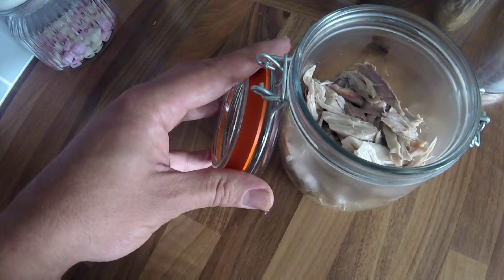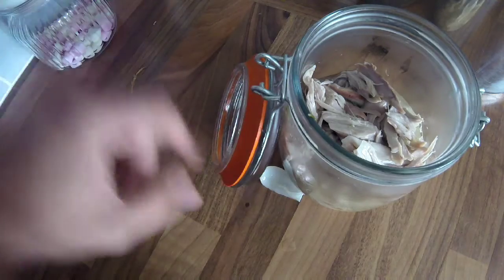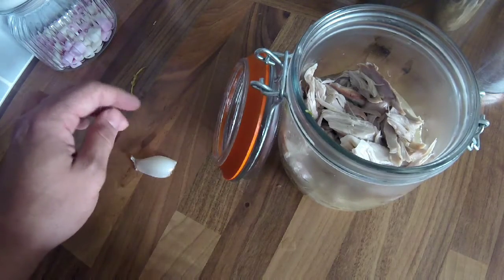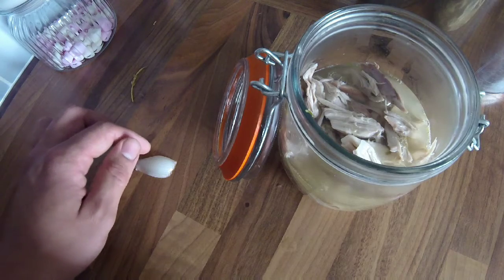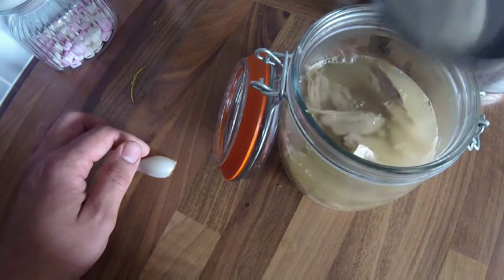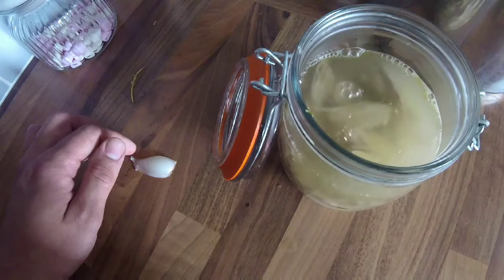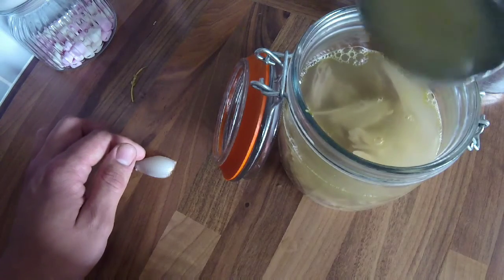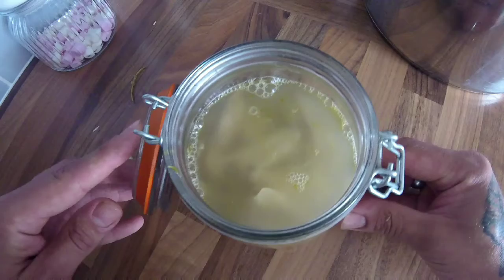If you get a little bit of the herbs or onion skins in there, it doesn't matter — it'll just add more flavour. This is a really good way of preserving meat if you get a glut of rabbits, or partridge, pheasant, any kind of white meat. Once you've filled your jar up, get about a hundred grams of butter.